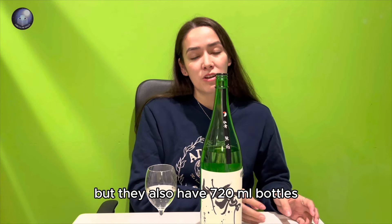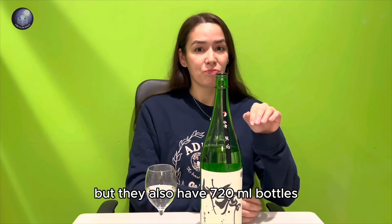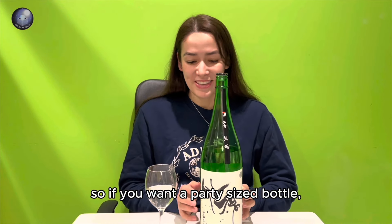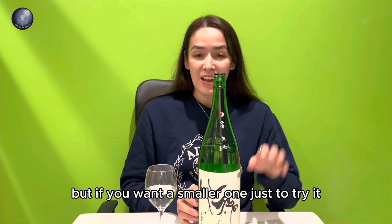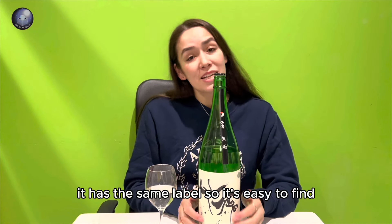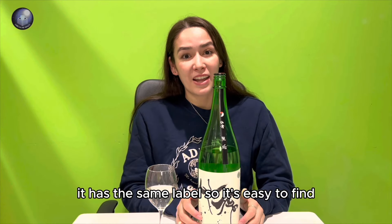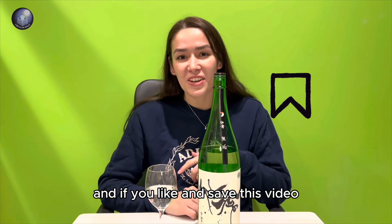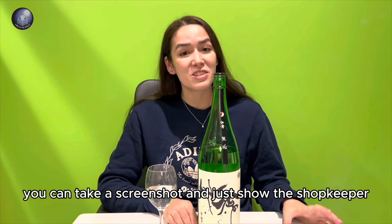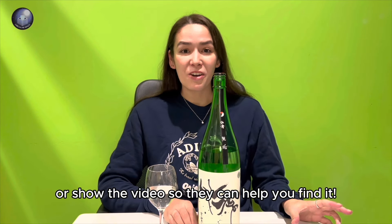They also have a 720 milliliter bottle, so if you want a party-size bottle get this one, but if you want a smaller one just to try it, get the 720 milliliter. It has the same label so it's easy to find. If you like and save this video it'll be much easier to find as well — you can take a screenshot and just show the shopkeeper or show the video so they can help you find it.